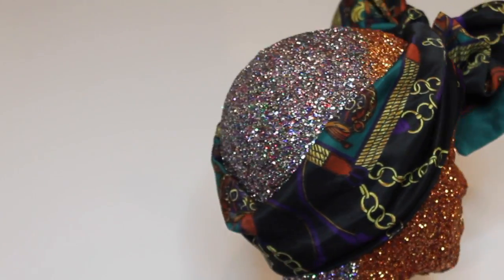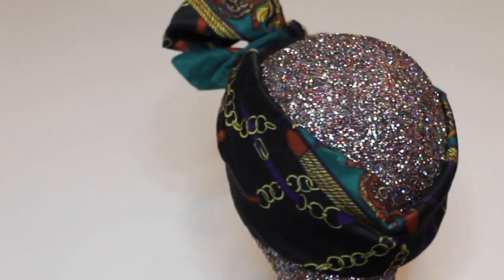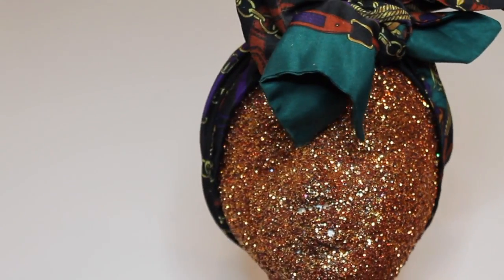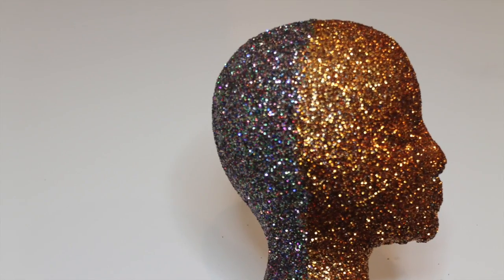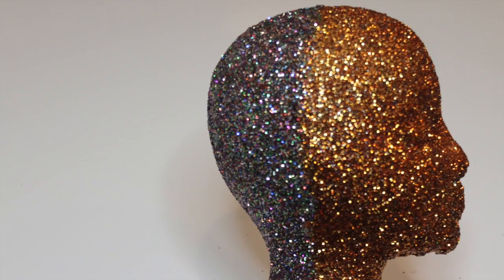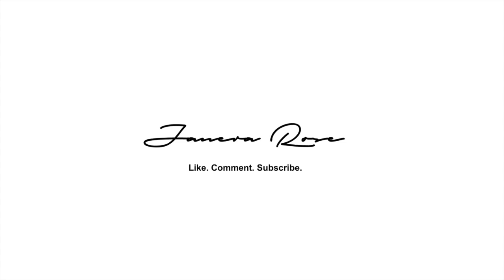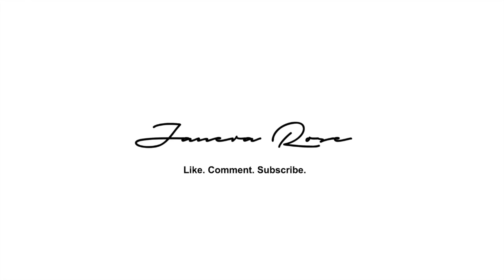Thank you guys so much for watching — I appreciate all of your support. If you decide to recreate this mannequin look, make sure you find me somewhere on social media at Janira Rose on Twitter, Instagram, Pinterest, Tumblr — I'm all over the web. Come talk to me, follow me. If you like this video, thumbs it up. Check out my previous videos and make sure you hit that subscribe button and turn your notifications on so you know when your girl has got something new for you.